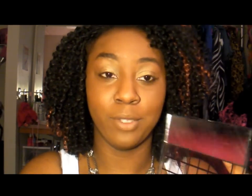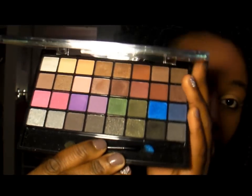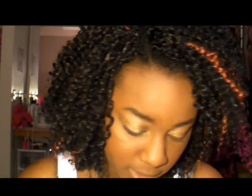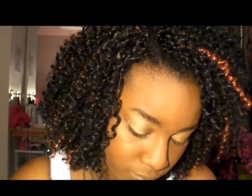After you apply the base, go ahead and start with your eyeshadow. Typically on the lid you want to do a lighter color, and then in the crease you want a darker, more defining color. I already know this palette a little, so I know which ones to avoid. I'm going to do kind of a neutral look.